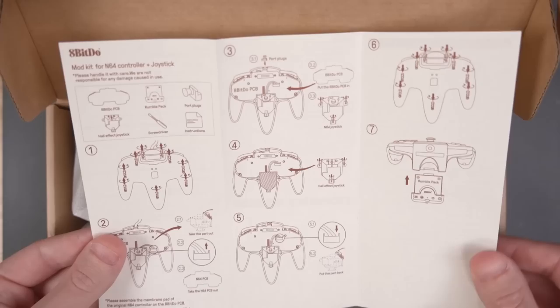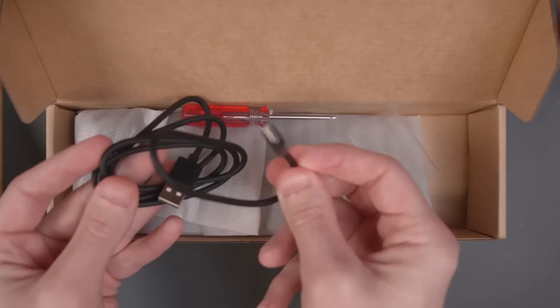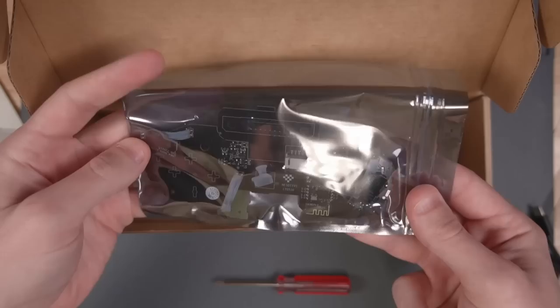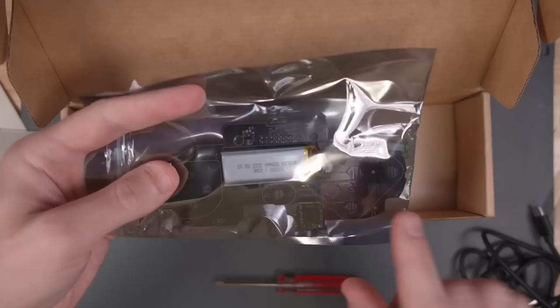Pretty minimal packaging, which is okay in my opinion. It comes with instructions on how to install it, a USB Type-C cable for charging the battery, and a little tiny screwdriver. This is the PCB itself — a nice black PCB, which is pretty cool. This is the main PCB that goes inside the controller, with the battery on the back.